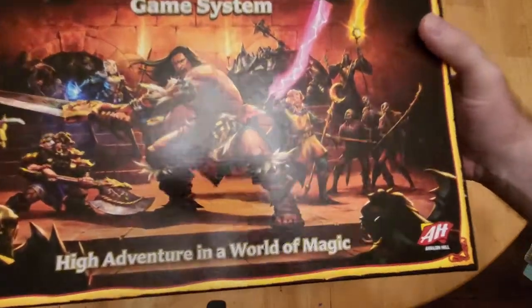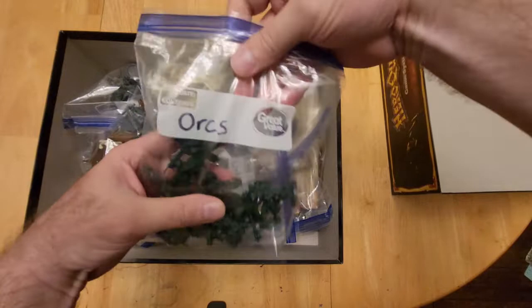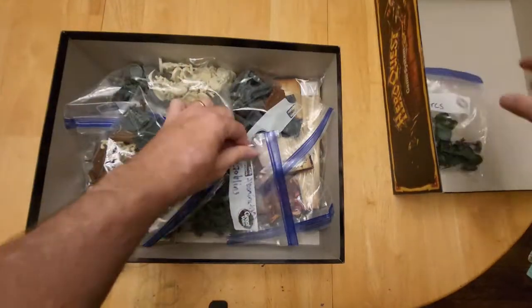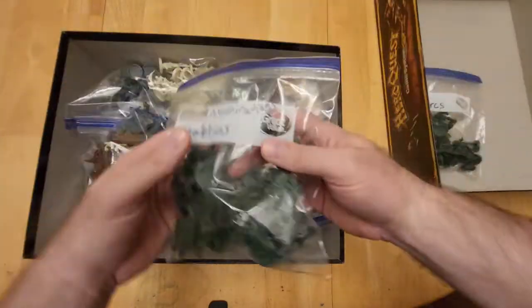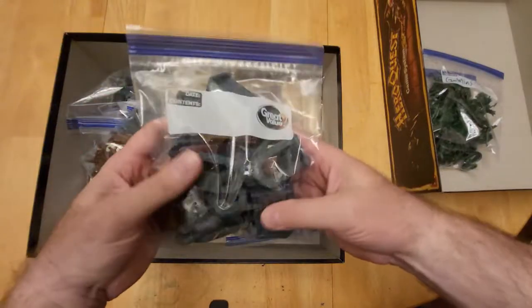What I did was take everything out and ziplock things. For example, I have one bag that holds all our orcs, and then another one where I put the abominations and the goblins — the idea being just to have convenience and ease. This one I didn't label, but this is where we put furniture.